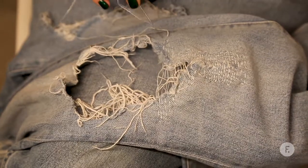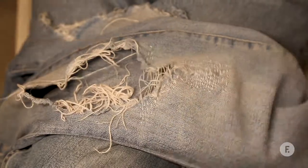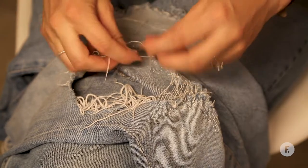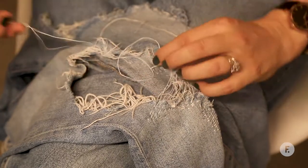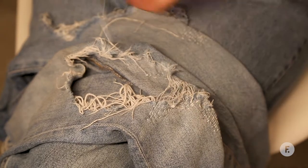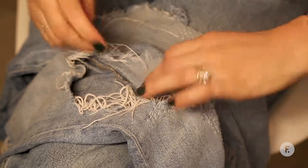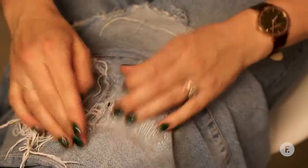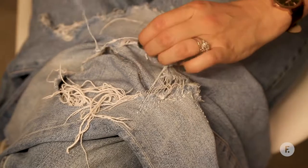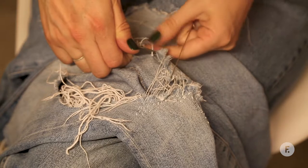So I'm going to tie this thread off and then begin the other process. To do that, we just push the needle through to the other side, use this handy hole here to flip it over, and tie the thread off in a double knot. So that's a single knot, and that's a double so it's nice and secure. Just check your tension, and then you just cut it off like so.